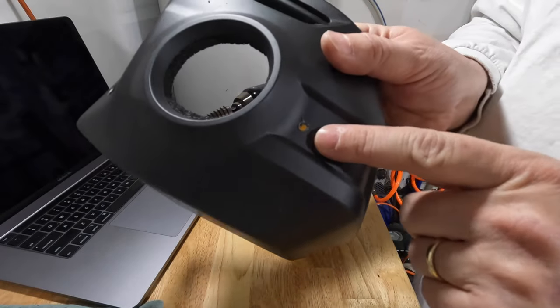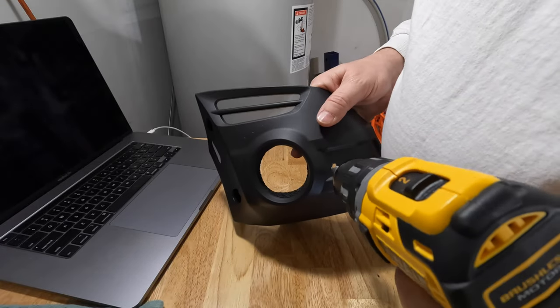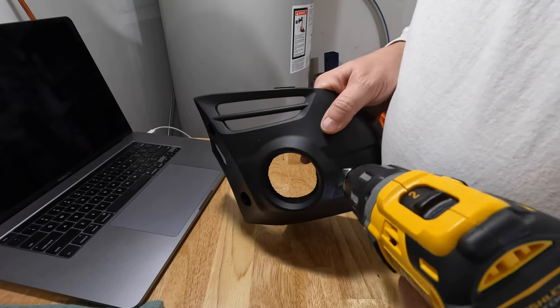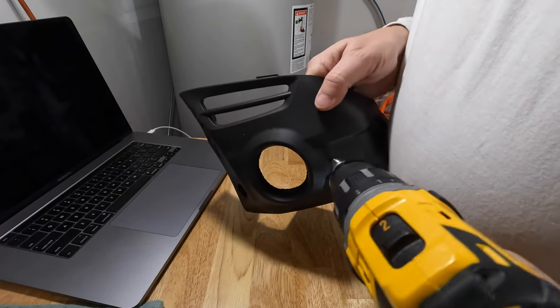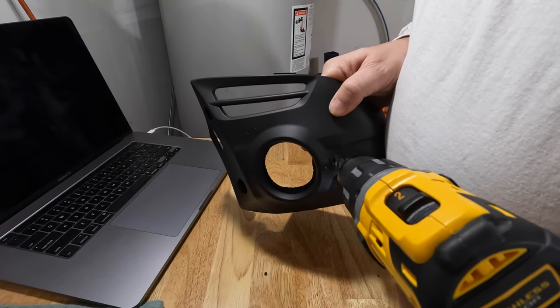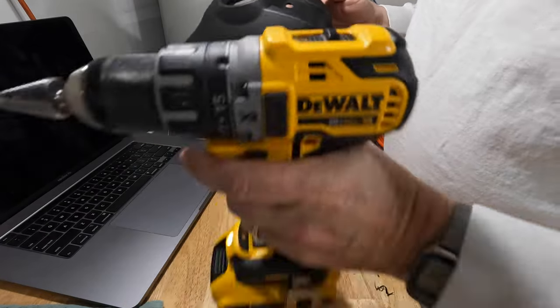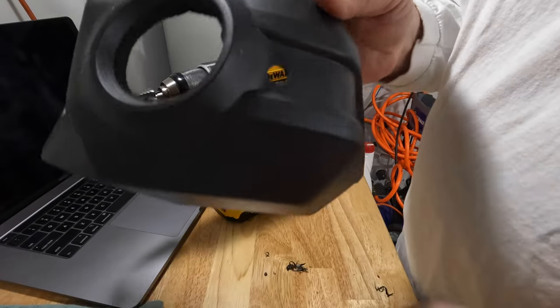Got my pilot hole drilled. I'm just going to finish it out with this step bit. Wow, that was simple, and the step bit creates a very clean hole.